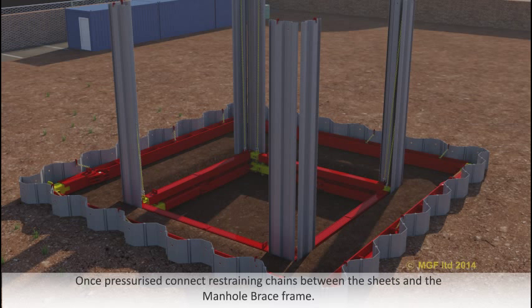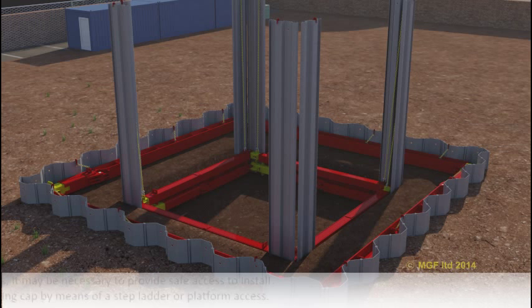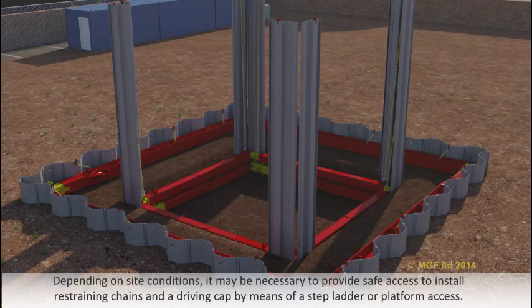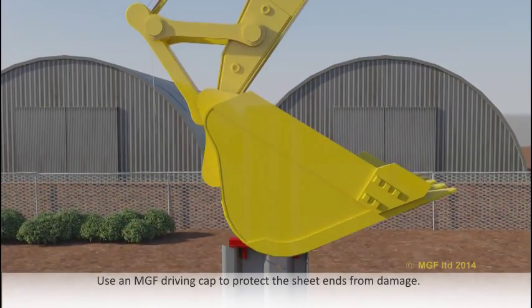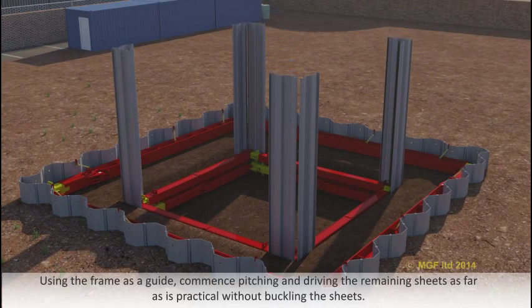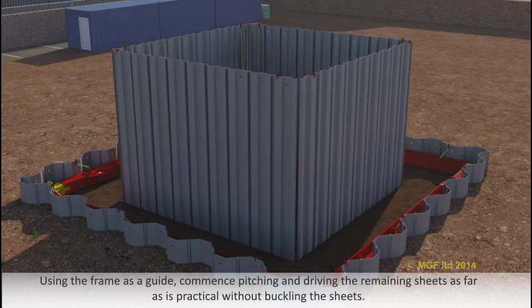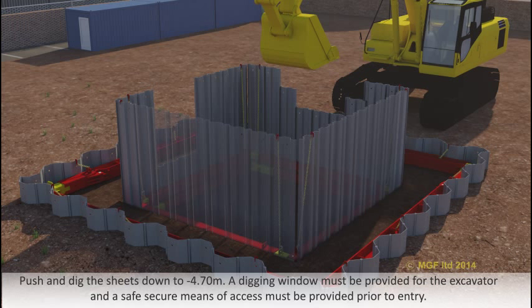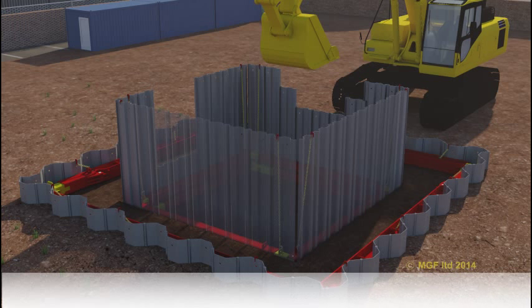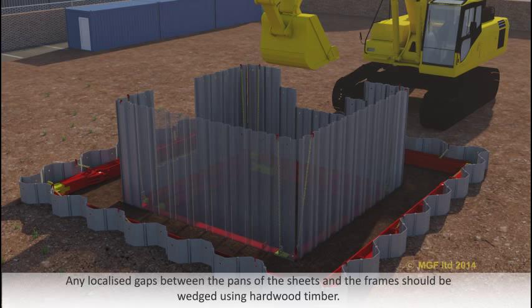Once pressurised, connect restraining chains between the sheets and the manor brace frame. Depending on site conditions, it may be necessary to provide safe access to install restraining chains and a driving cap by means of a stepladder or platform access. Use an MGF driving cap to protect the sheet ends from damage. Using the frame as a guide, commence pitching and driving the remaining sheets as far as is practical without buckling the sheets. Push and dig the sheets down to minus 4.7 metres. A digging window must be provided for the excavator and a safe, secure means of access must be provided prior to entry. Any localised gaps between the pans of the sheets and the frames should be wedged using hardwood timber.